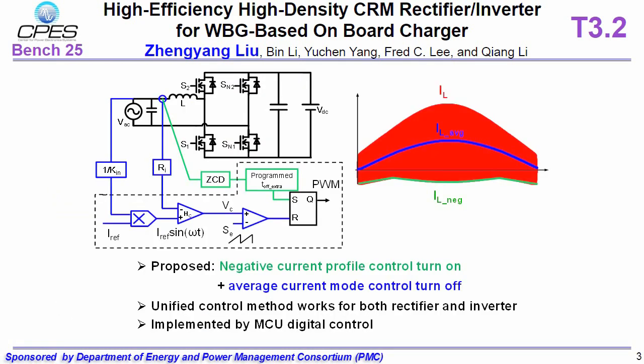This page shows how we control the PFC. The green part is used to control the programmed negative current profile in order to achieve ZVS turn-on.